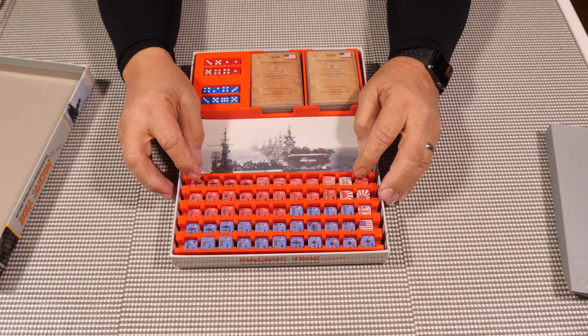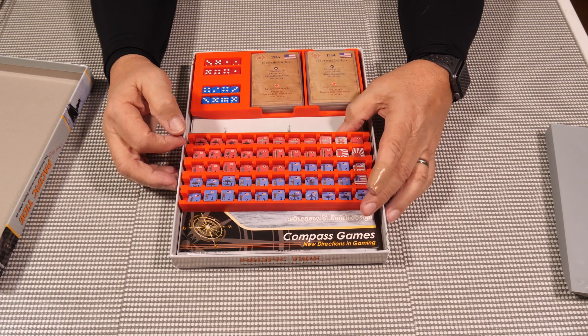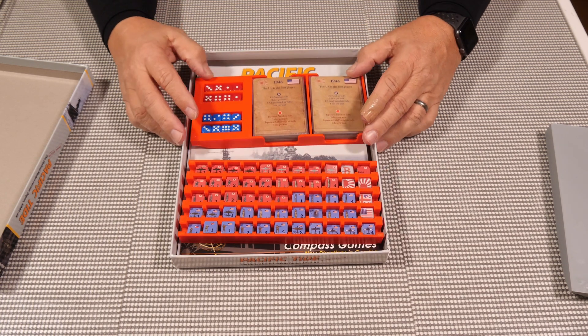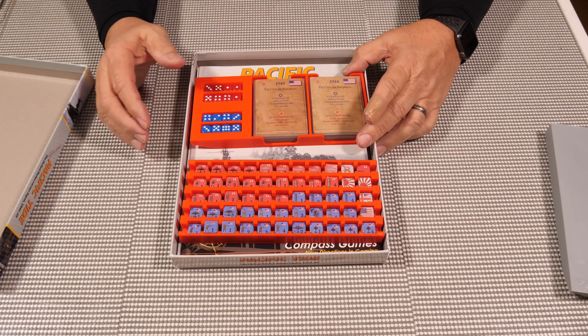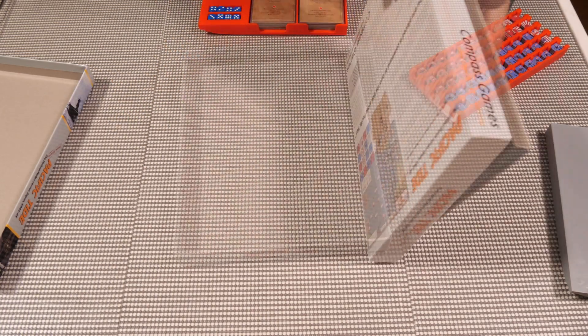Here we have the counters all in this little tray here, and in this top tray you have your dice and your cards. You can see that when you pull them out...